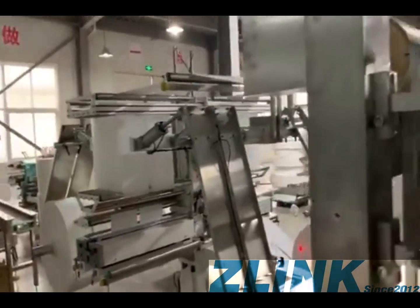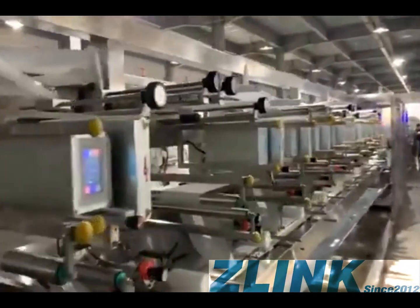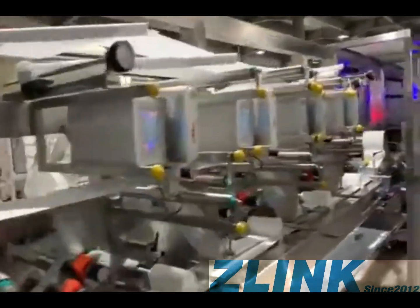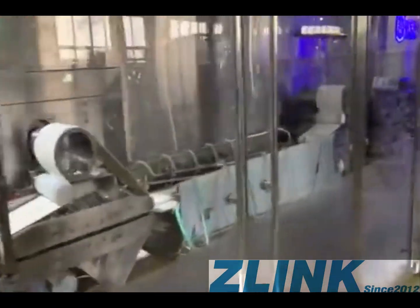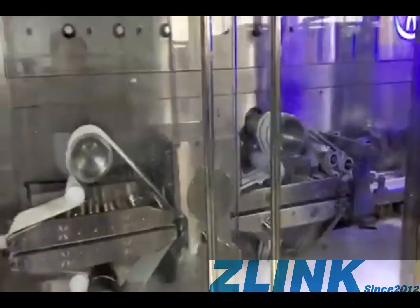Welcome to Genic White Wipe Equipment. This video is about the equipment for wet wipes. In the video you can see the folder machines. There are three sides, and this part is where you need to add water or some other liquid.